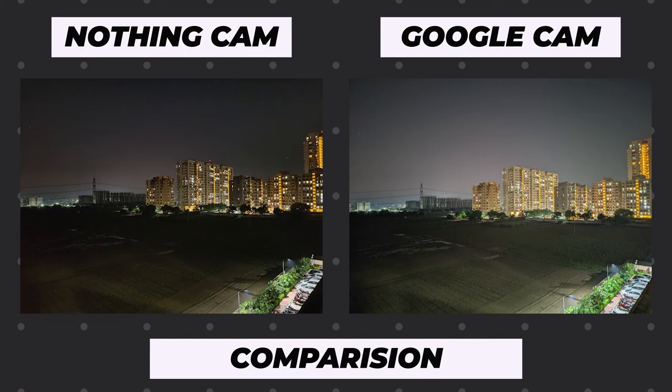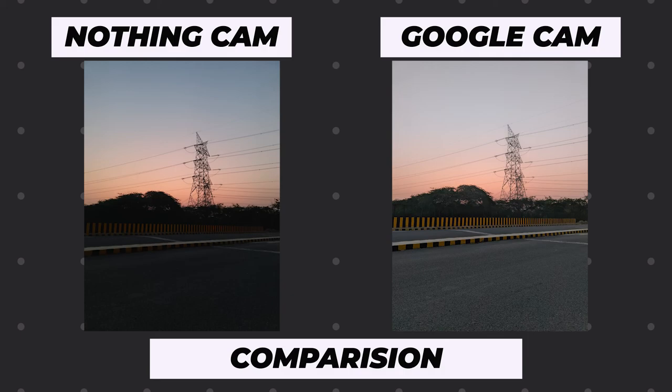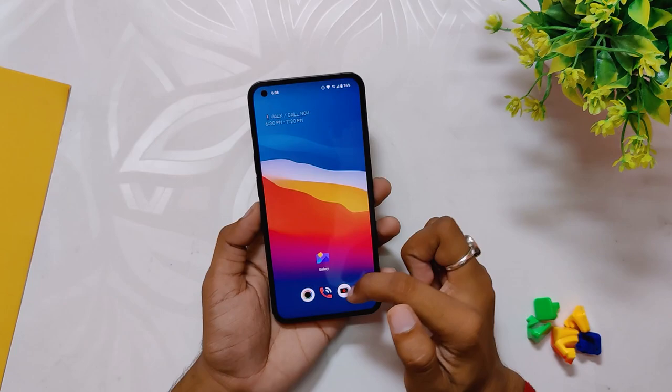The same pattern is repeated across multiple photos where GCam takes super crispy and sharp images, while the photos from the Nothing Phone One stock camera look a little dull. Even in the night photos, Google Cam was able to retain a lot of details and light while the Nothing Phone One was struggling. The dynamic range is also very good in GCam photos. Look at the slow light shot at the bottom of the road — GCam captured a whole lot of colors and the image looked so vibrant.